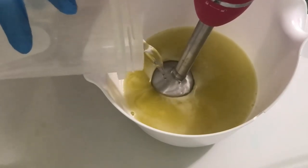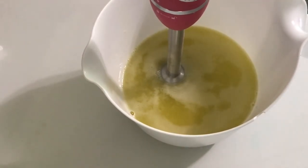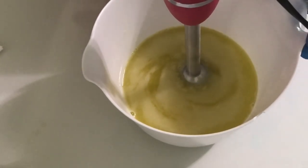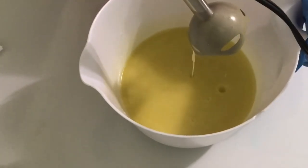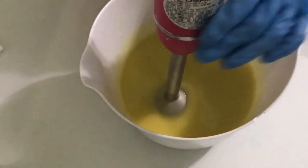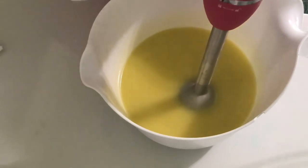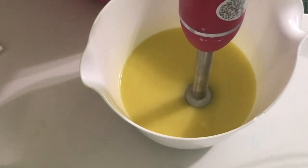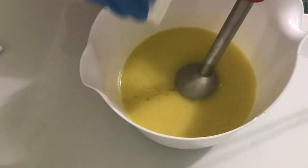I'm just taking my pre-mix lye solution and I'm going to pour it right in there, set that aside, and I'm going to blend just to emulsified. I'm using sea salt and lotus blossom fragrance oil from Nature's Garden. I've used it in melt and pour before — this will be the first time using it in cold process.